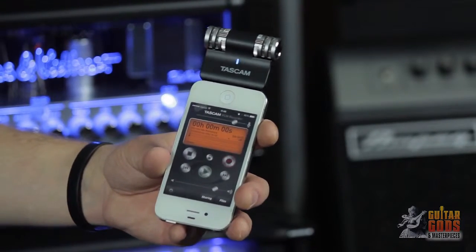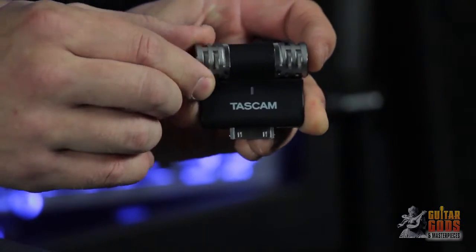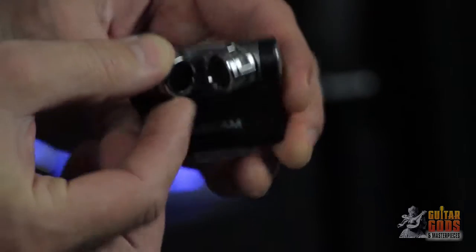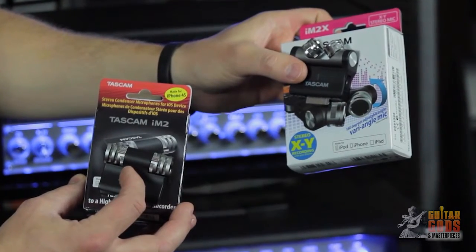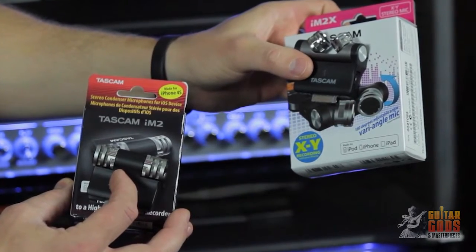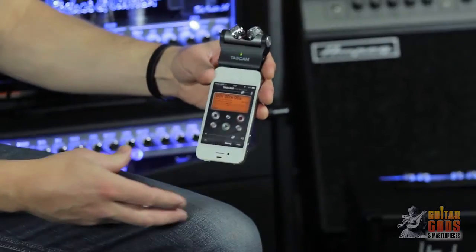The microphones are the same high-quality condenser microphones as Tascam's best-selling DR series recorders, and are adjustable over 180 degrees for optimal sound placement. The iM2 uses an AB pattern, more suitable for multi-source ambient recordings, and the iM2X uses an XY pattern, more suitable for single-source direct recordings.